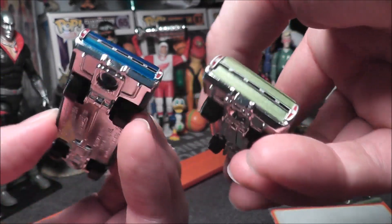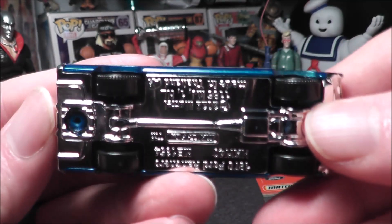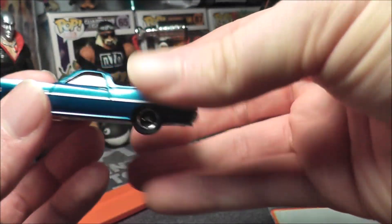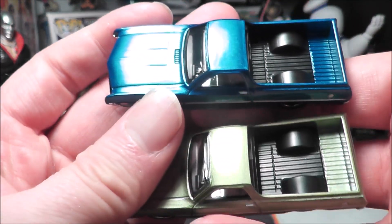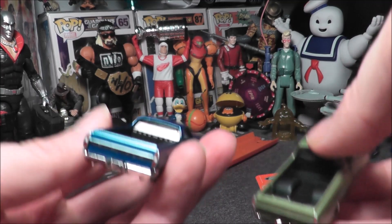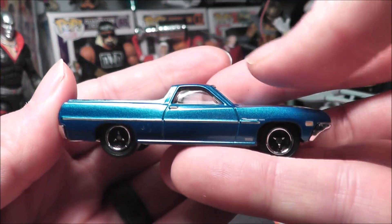There's a little comparison between the two, and the undercarriage for those who care. Very, very cool — I like both of them. I think the green screams 70s to me more, while the blue looks more modern, but I dig it. I think it's a cool thing.